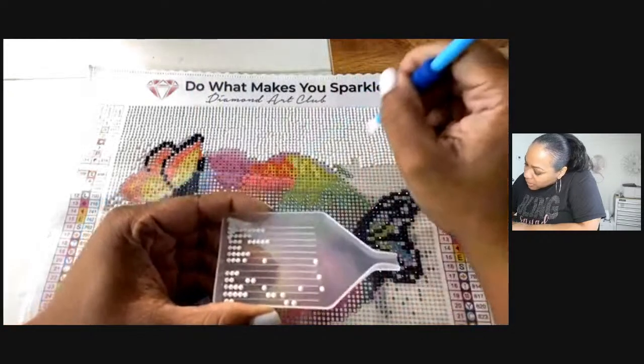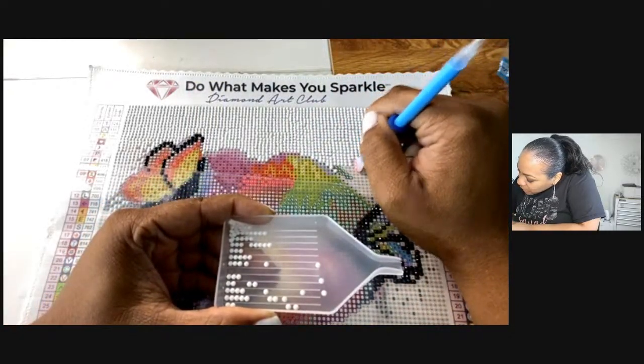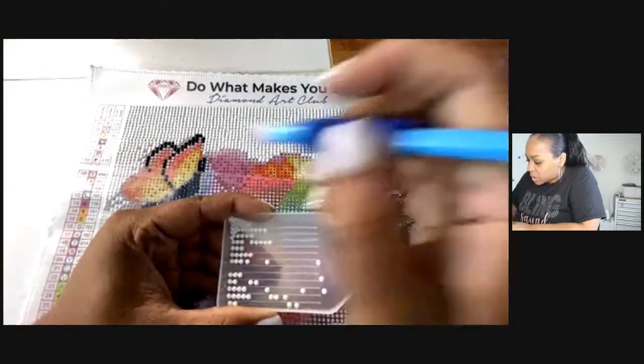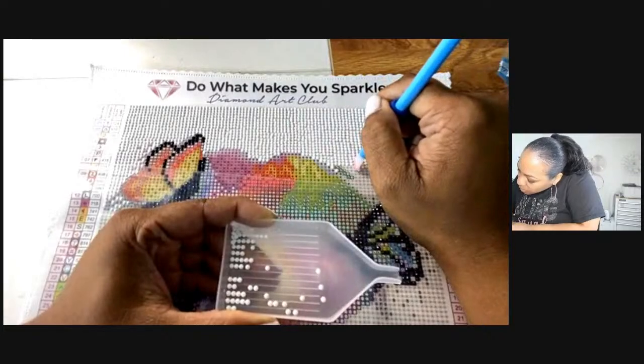You seem like me — you like to do everything! Is this a new machine for embroidery or is this your first time doing embroidery?